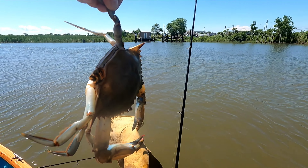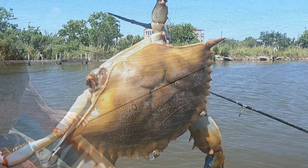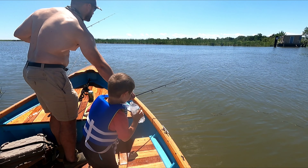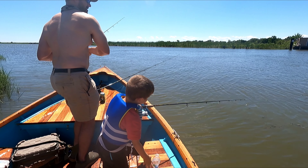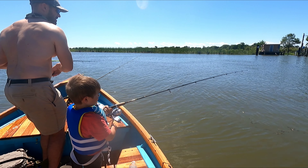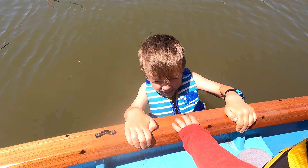Yeah, good job buddy. He got my glove! Let me see if my shrimp is still on. Oh, I got one — a crab! Yeah, feels good. I want to get that.